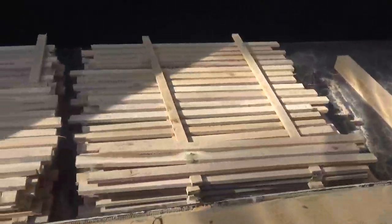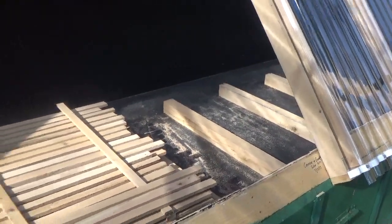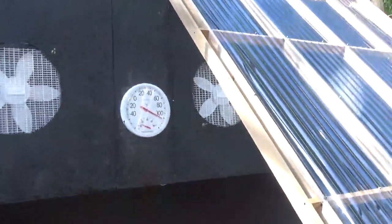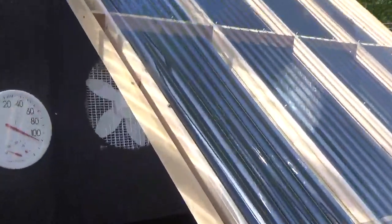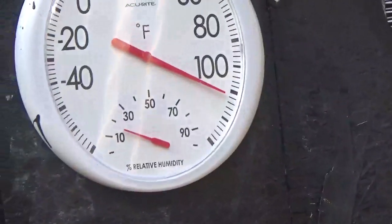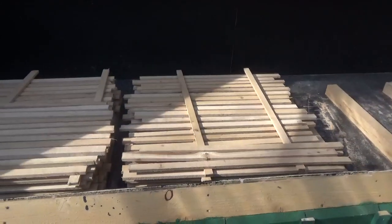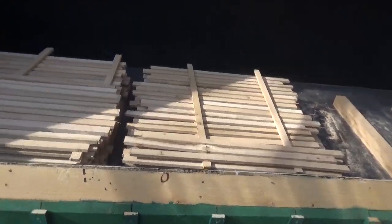We've got enough stickers to sticker both piles of lumber. Those four-by-fours you see there were cut from the red oak and you can see they have a white color to them — they're drying out nicely. You can see the temperature in there and the humidity is low, so that's good for drying. It's 110 degrees and the humidity is about 20% relative humidity, so this is drying up pretty nice. They were really soaking wet when we cut them out of the tree.